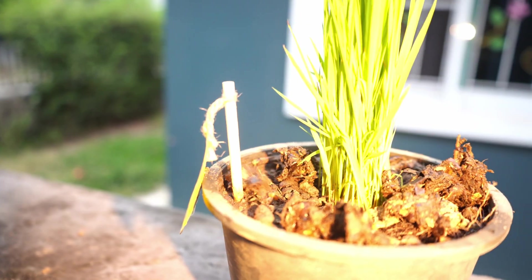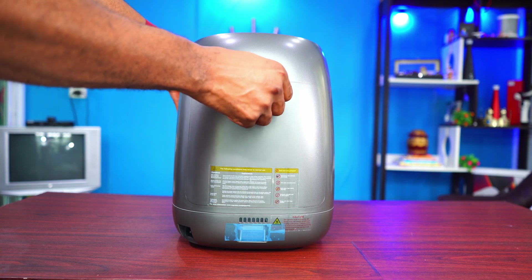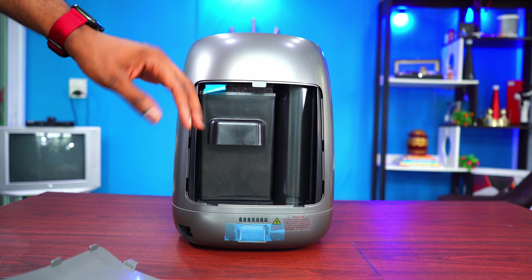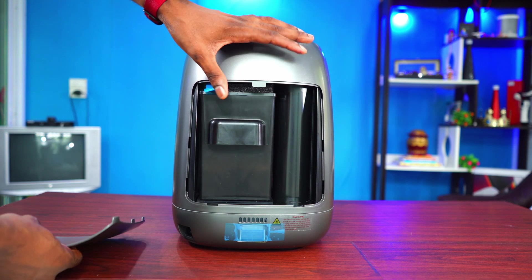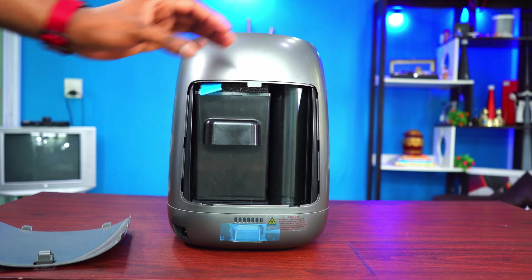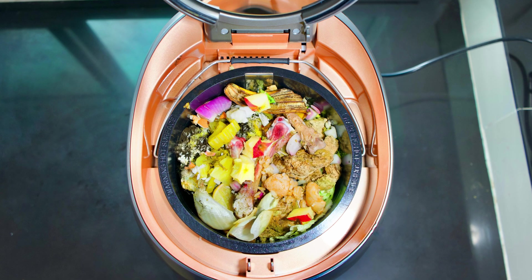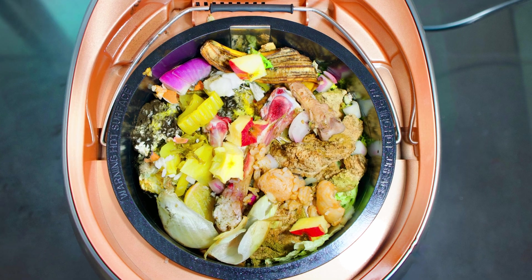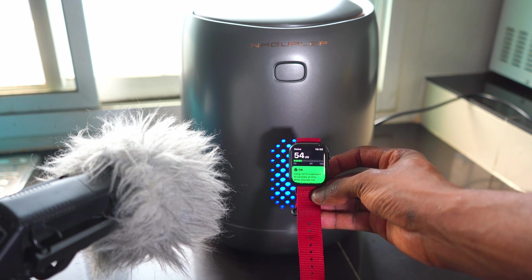There is zero smell, and that's thanks to the activated carbon filter. The activated carbon filter can be removed and replaced — according to the company, after six months it needs to be replaced, depending on how frequently you use the Nagwa Lab Nano. The device is also very quiet; even with bones and eggshells and different stuff combined inside, it was very silent. I really like that.